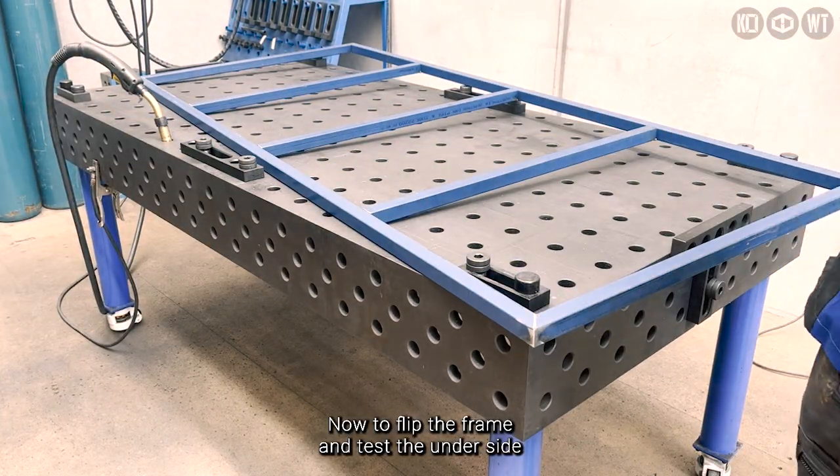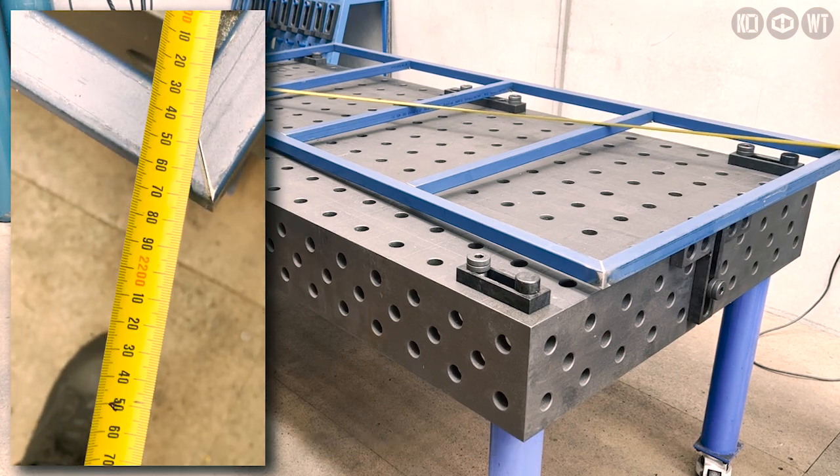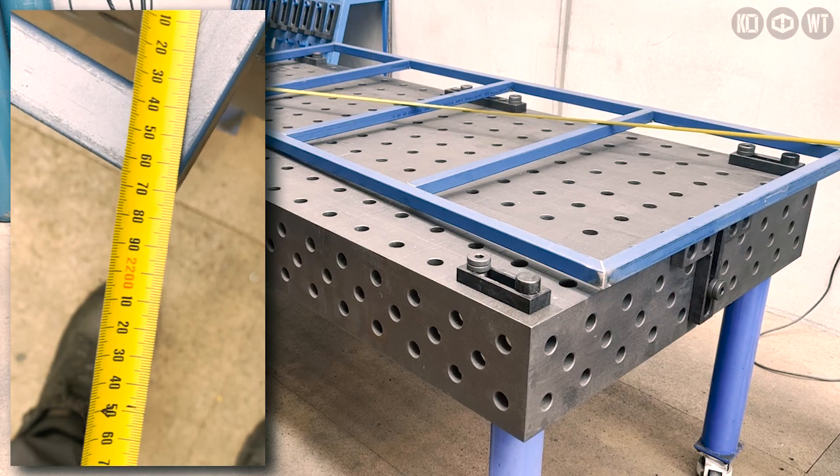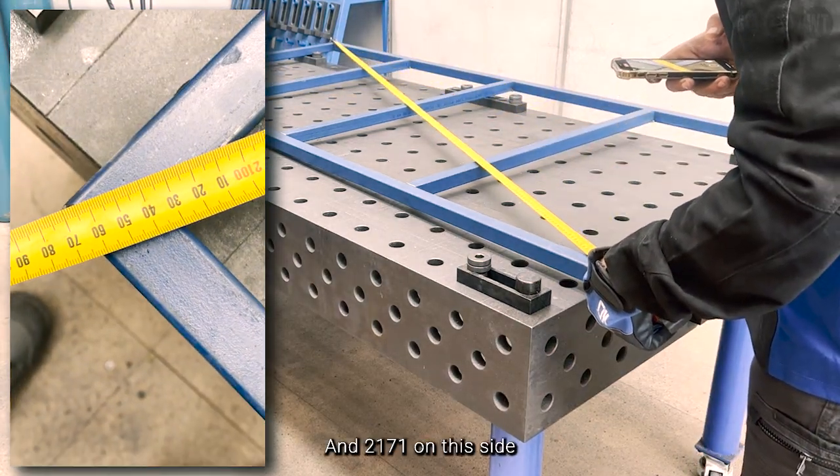Now to flip the frame and test the underside. This side we got 2171 and 2171 on this side. Boom.